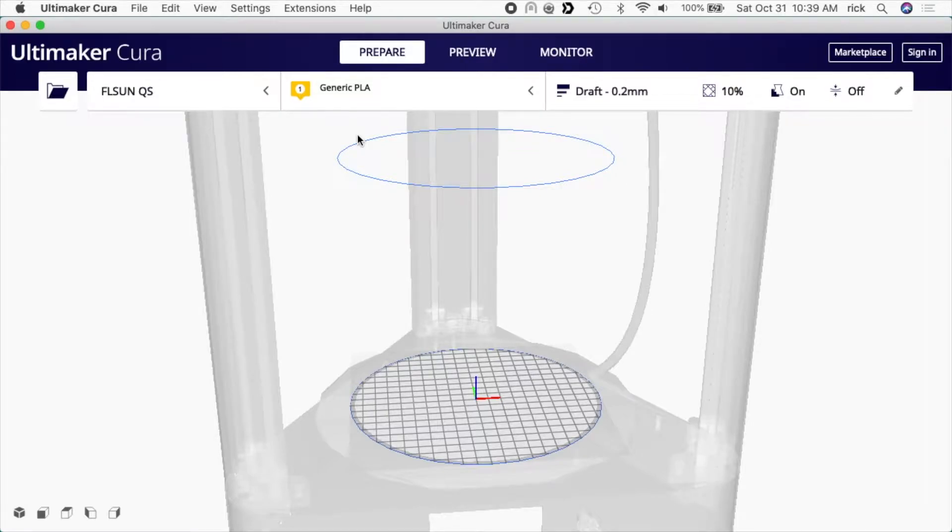Welcome, this is my latest video in my series with the FL Sun Q5 3D printer. If you find this video helpful, I'll put a link in the description to the printer and the filament I'm using, and if you use those links it helps me out a little bit — doesn't cost you anything extra. In this video I'm going to attempt to print a 19 millimeter socket and see if I can remove a lug nut with it.